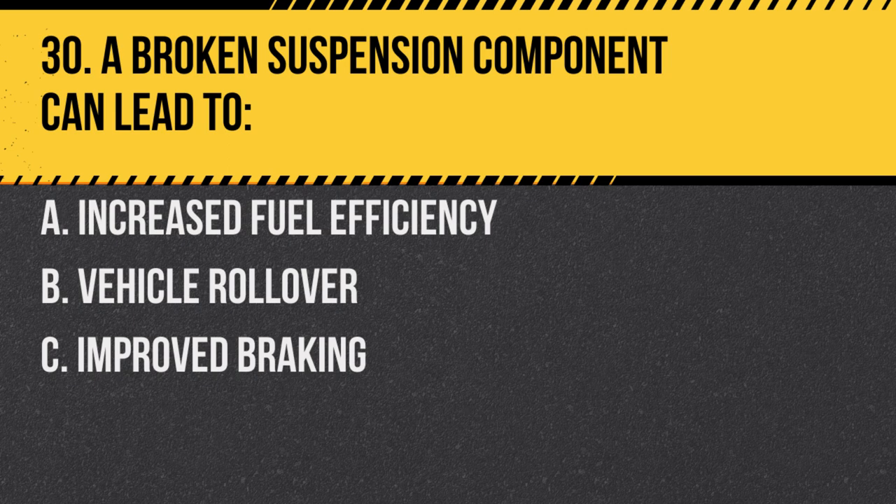Question 30. A broken suspension component can lead to: A. Increased fuel efficiency. B. Vehicle rollover. C. Improved braking. Answer: B. Vehicle rollover. Broken suspension components can cause an imbalance, leading to a potential rollover.